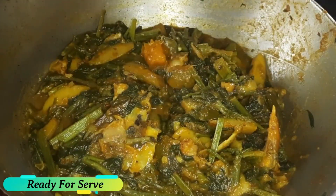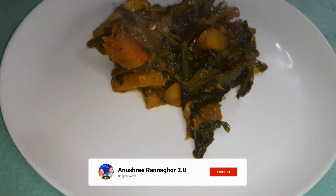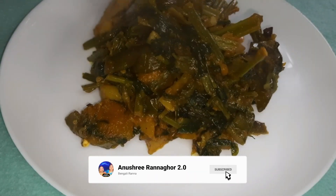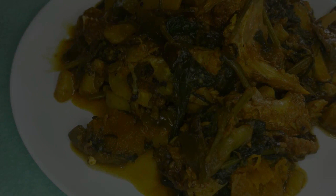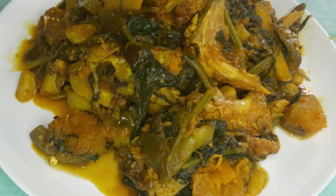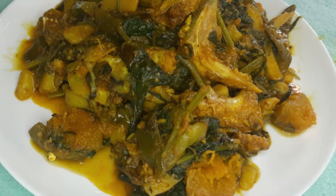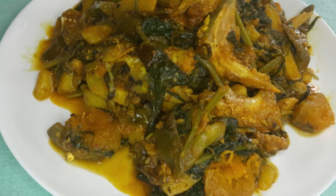Now we are going to wrap up this recipe for the first time. This recipe is very simple. Please like, share, and comment on our video. Thank you for watching!